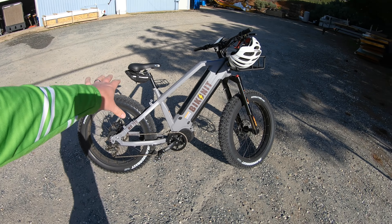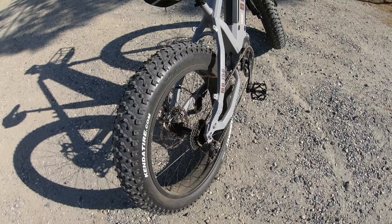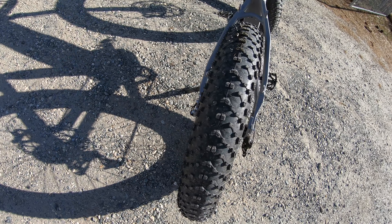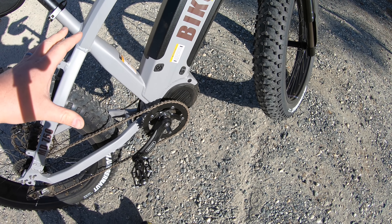I started riding the Warthog MD750. Is the bike slow because of these massive fat tires, or does this 1000 watt motor more than make up for it?